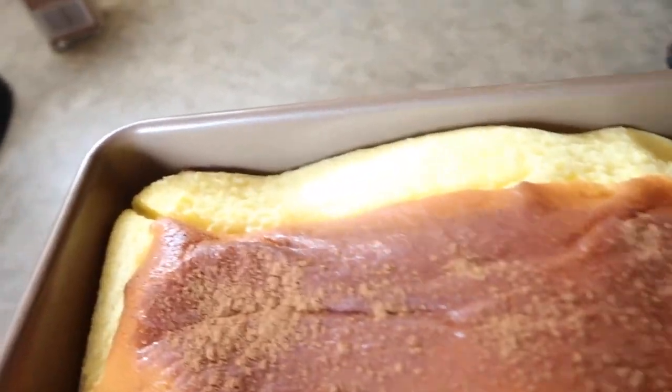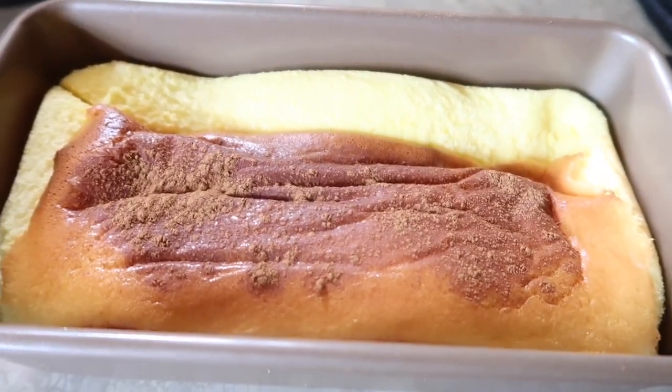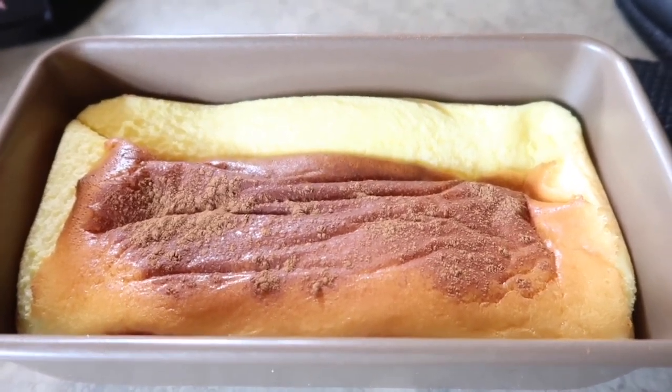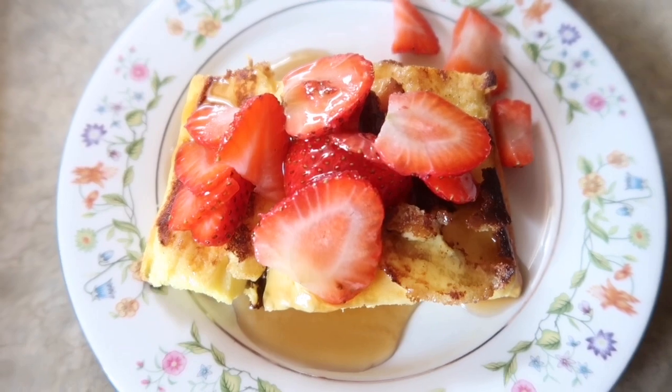Here is my egg loaf fresh out of the oven. It's going to shrink — I wanted to show you how fluffy it looked before it shrinks up. I'm going to let it cool down and then I'm making mine a little bit crispier with some butter in my cast iron skillet.